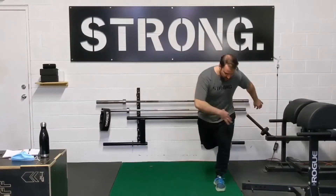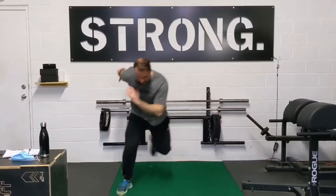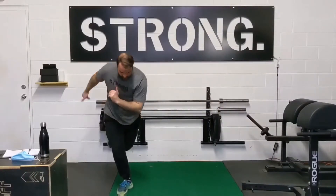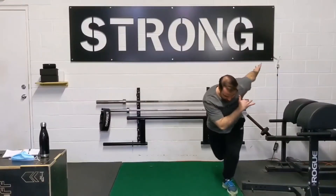From that position, you're going to stick the landing, and then jump over to the opposite side, just like so. I can reset, down, sticking the landing, and go from there.